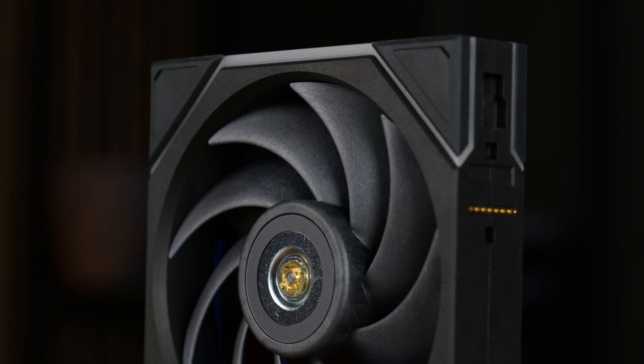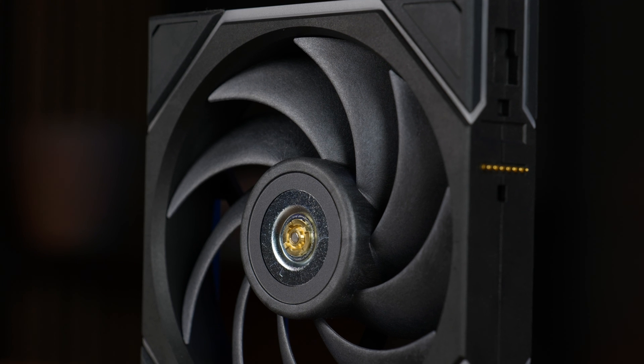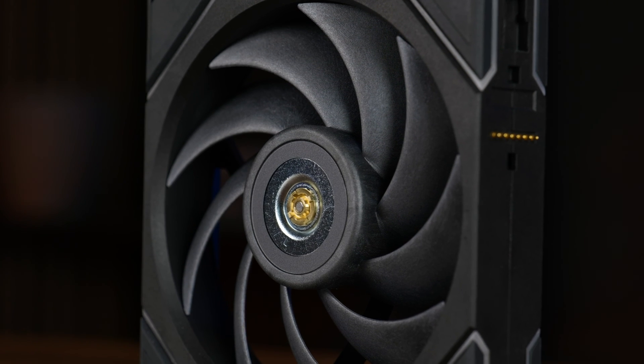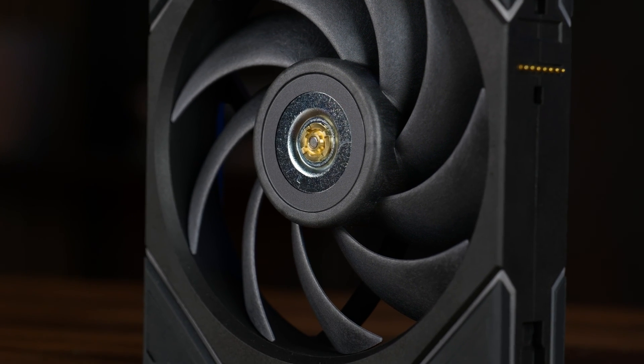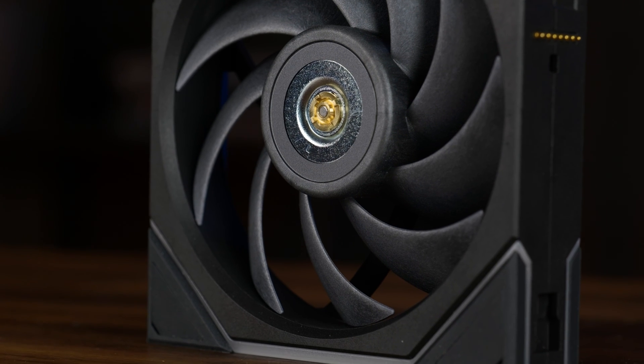Thank you for watching, and if you want to continue, have a look at our take on the LCD reverse spinning version of this fan — it's just hella interesting and you have a freaking monitor in the center. Anyway, hope to see you in the next one. Bye-bye.